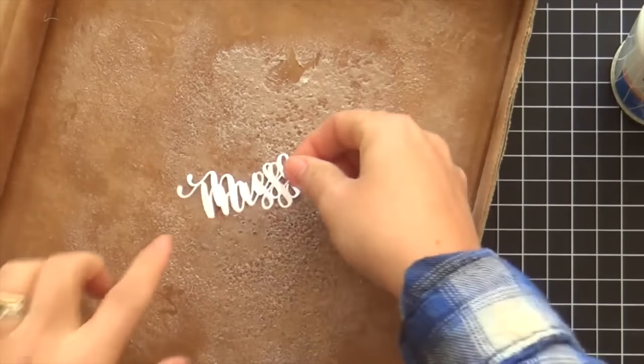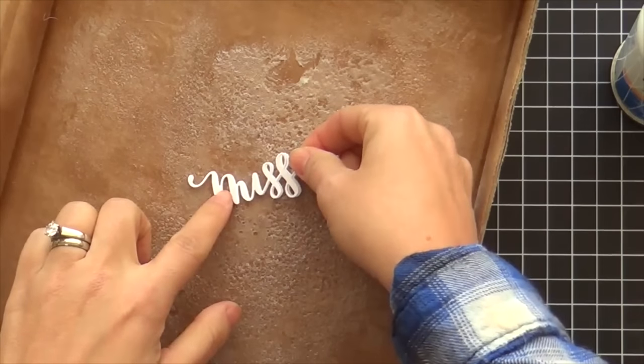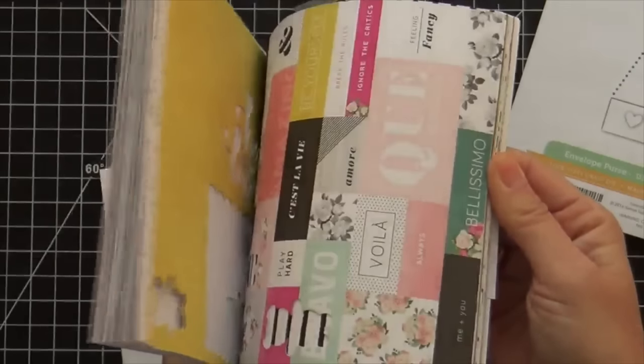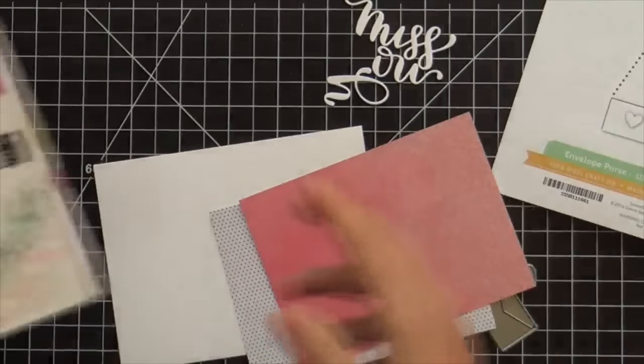This is a beautiful handwritten font by Christina Werner. I'm spraying it with some spray adhesive and layering up four of them together to make it nice and thick. I like a nice sturdy word die cut.